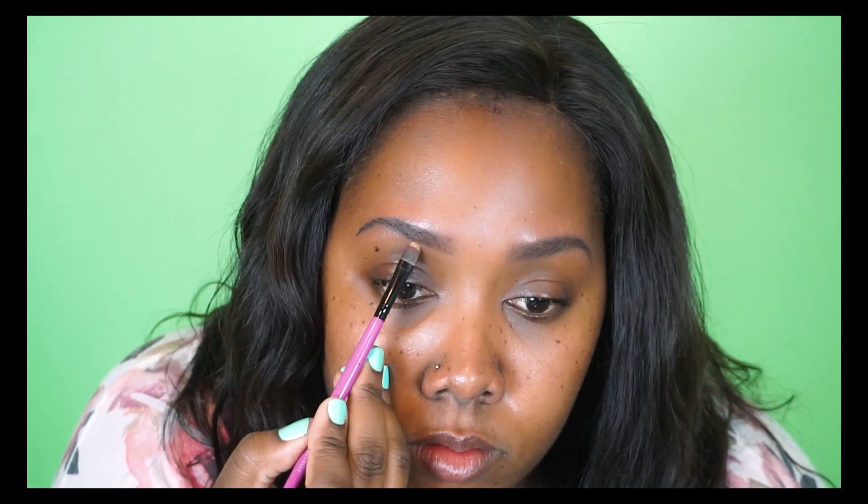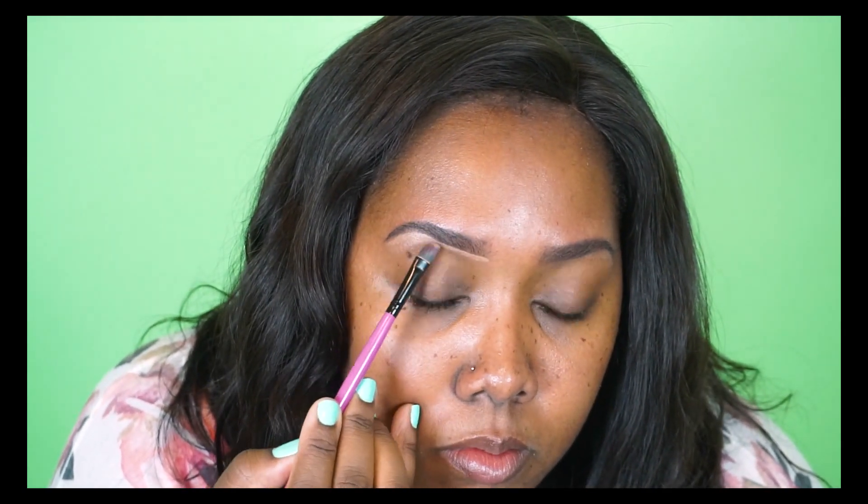I'm going to take a spoolie to clean up some of the extra Dip Brow in my brow hairs and blend that in better. Then I'm going to take my matte concealer duo to clean up my eyebrows — mostly using the shade C45 and a little bit of NW40 — to clean up the arch under my brow, highlight the brow bone, and clean up the top a little bit.